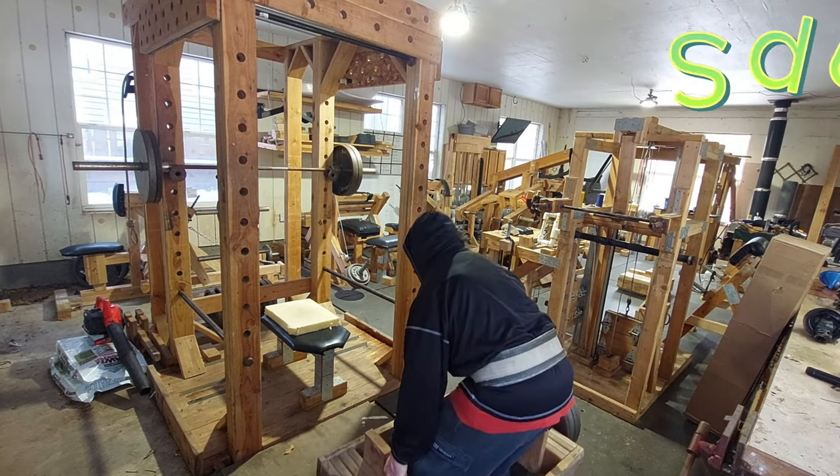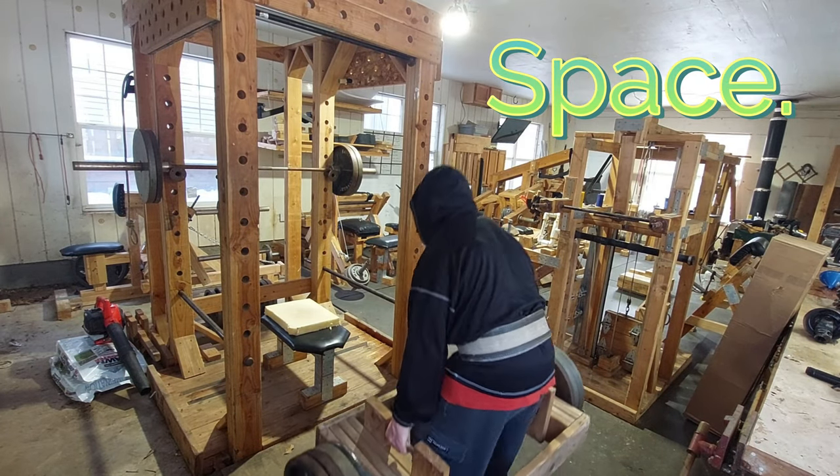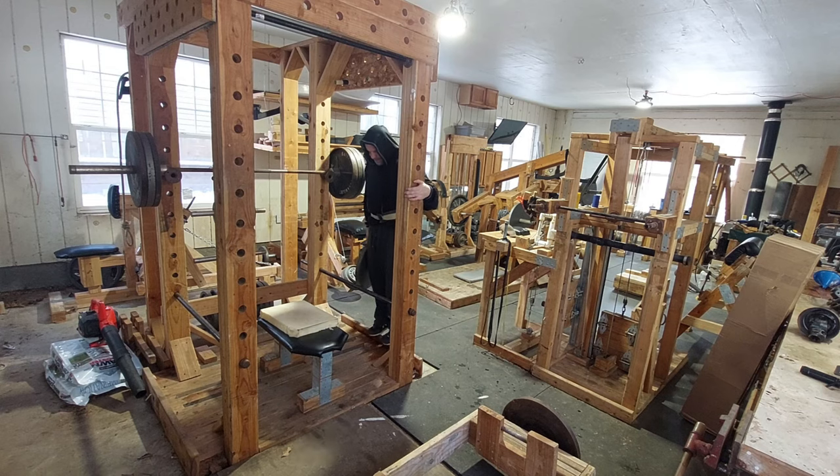Benefit number one: space. Having multi-functional equipment allows you to maximize the space you do have by providing more access to more exercises without having to add additional space.